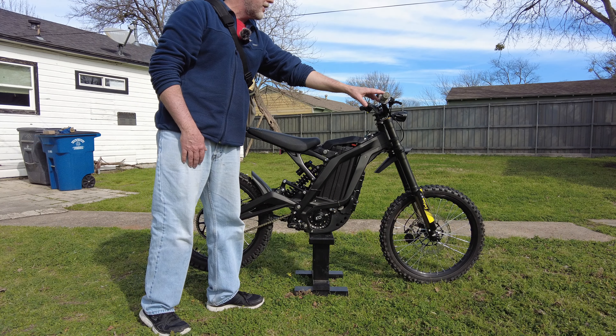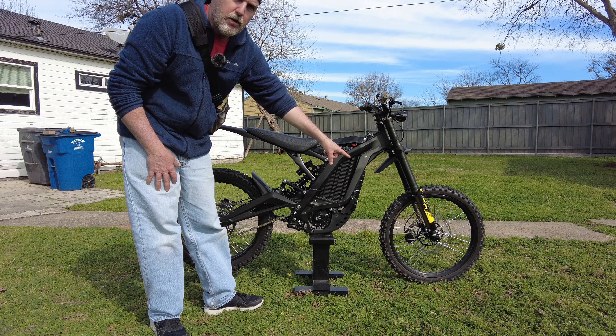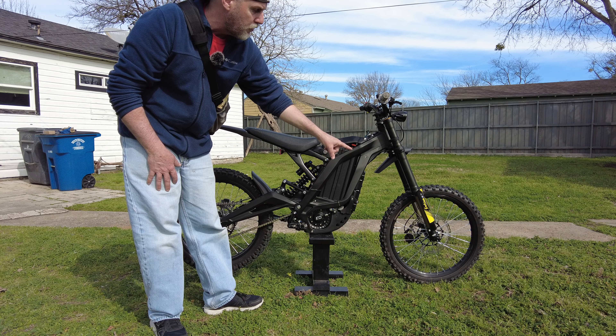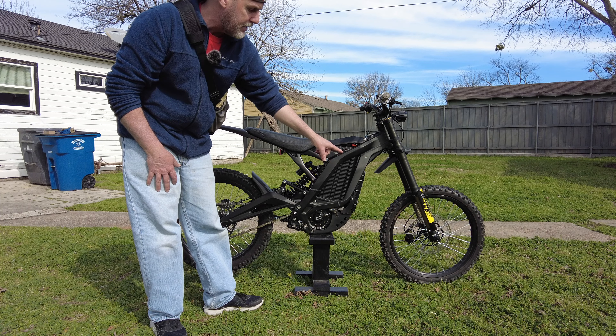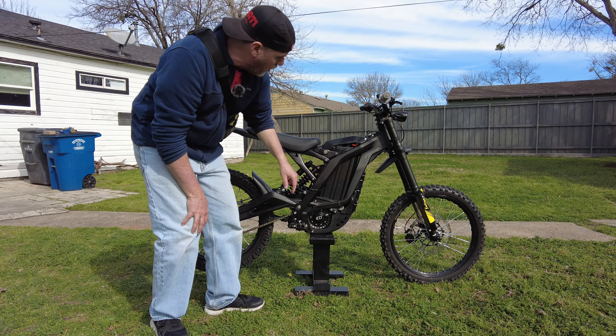I've got different grips on there and I've got a 250-millimeter Ripping Moto front floating rotor, which is an amazing piece. Plus I've got the RS motor and the nano controller.